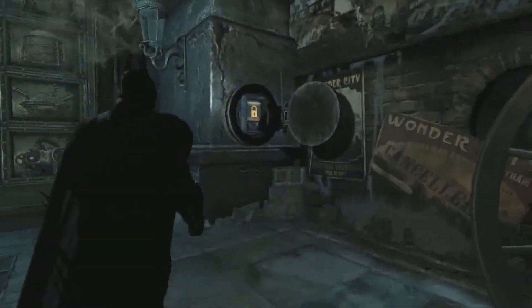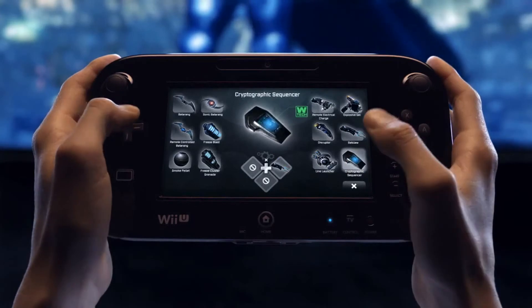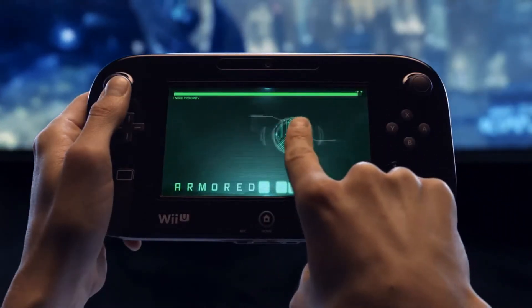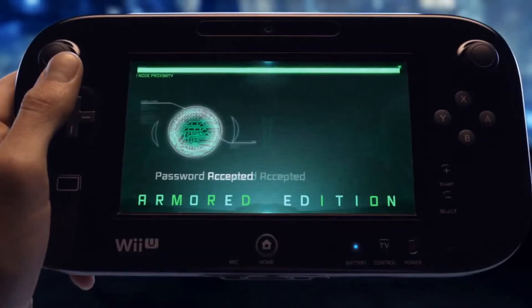With the door hatch open, the only thing left to do is hack the lock. Select the Cryptographic Sequencer from the gadget menu and engage in a new hands-on gameplay experience using the new controller. In order to hack the lock without being detected, you'll need to avoid the scan lines and find the password.